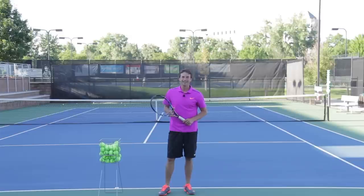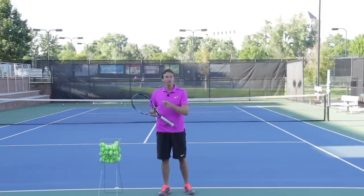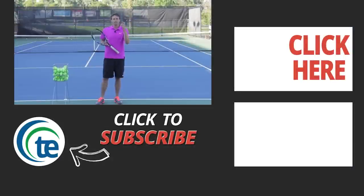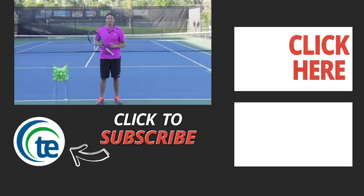If you enjoyed this lesson, go ahead and leave a comment below and give me a thumbs up. If you want more tips from Tennis Evolution, there's a link down below where you can get to our website. There should also be something you can click in this video to sign up and get more free tips from Tennis Evolution. This is Jeff Salzenstein — it's been a pleasure to help you out today, and we'll see you at the next video lesson.